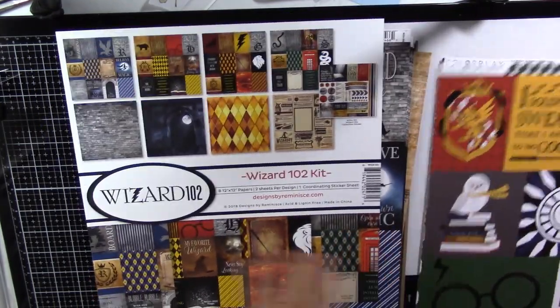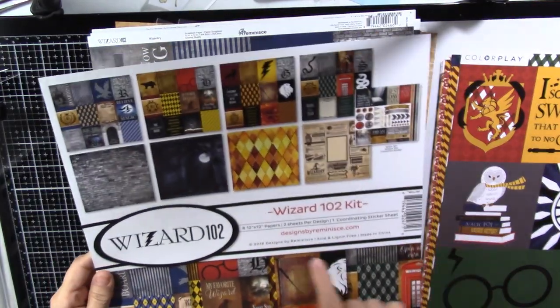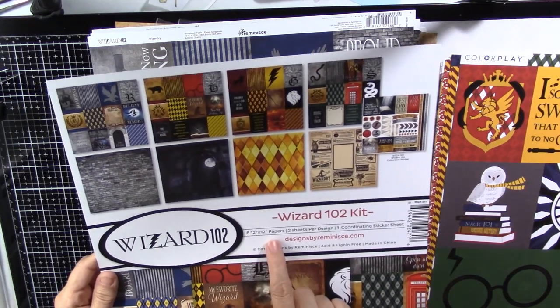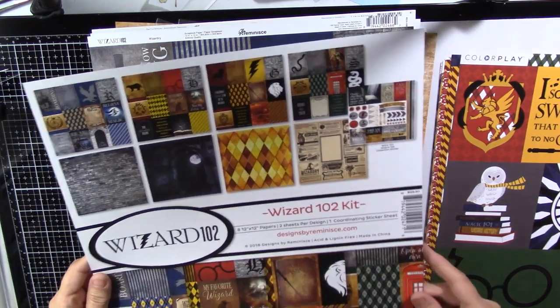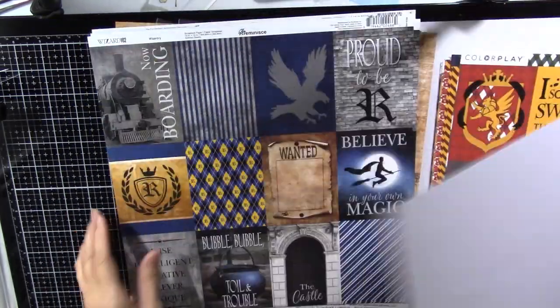Then I also got the Wizard 102 kit, Designs by Reminisce. It has eight patovia papers, two sheets per design, and a sticker sheet. Here's the cover for that, and there's nothing on the back of that one.